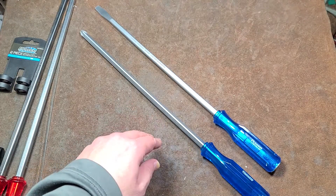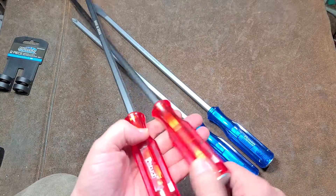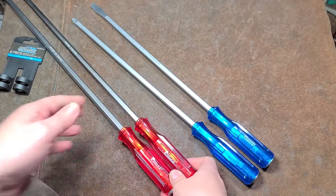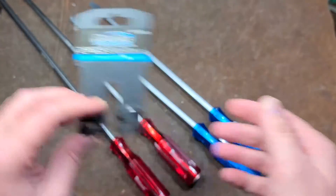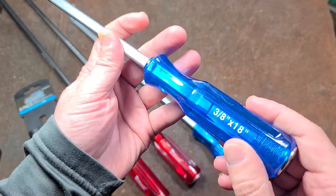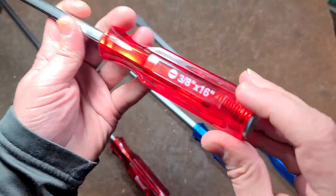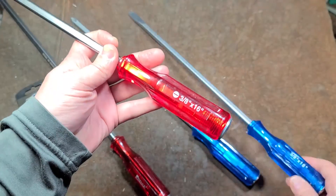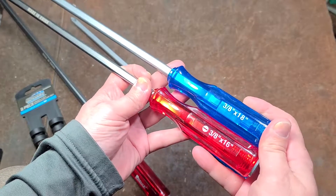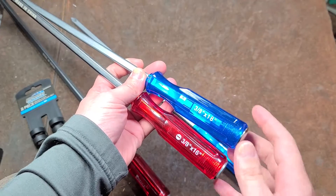I had picked these up because they looked similar to the Pittsburghs here. I thought they were larger just because they don't say the length on the package, but on the screwdriver itself they're listed as 18 inches. The Pittsburghs are 16 inches, so I thought these were going to be at least a couple inches longer — just a slightly larger version charging a little more money.